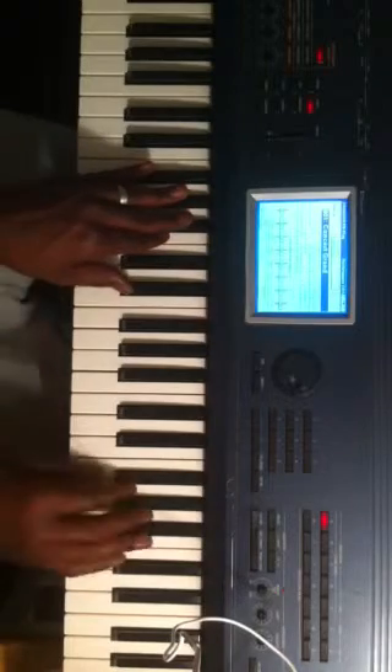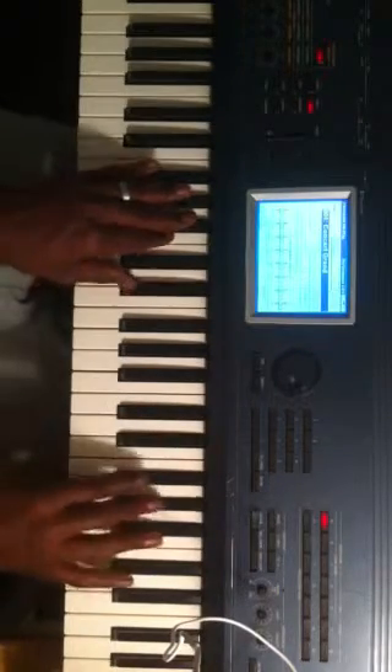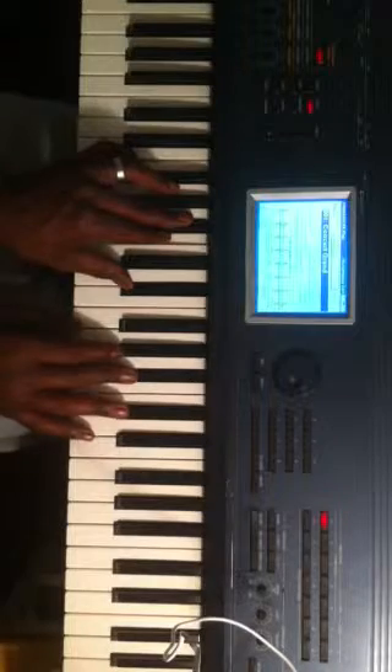Hey, this is JD and FIA. I want to show you a 2-5-1 chord progression in the key of G flat that you can do with a run in your right hand.